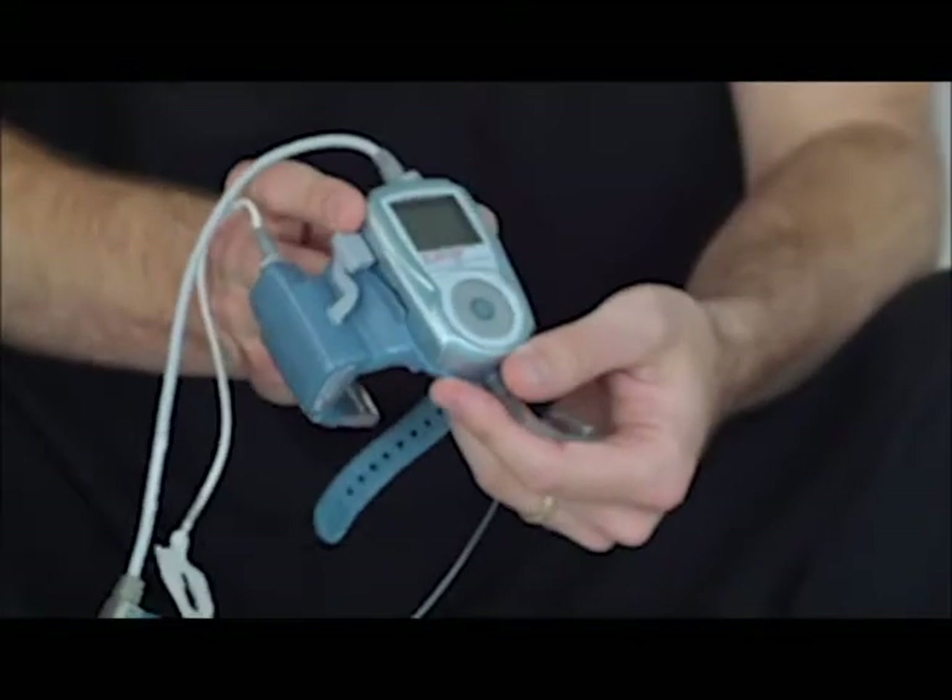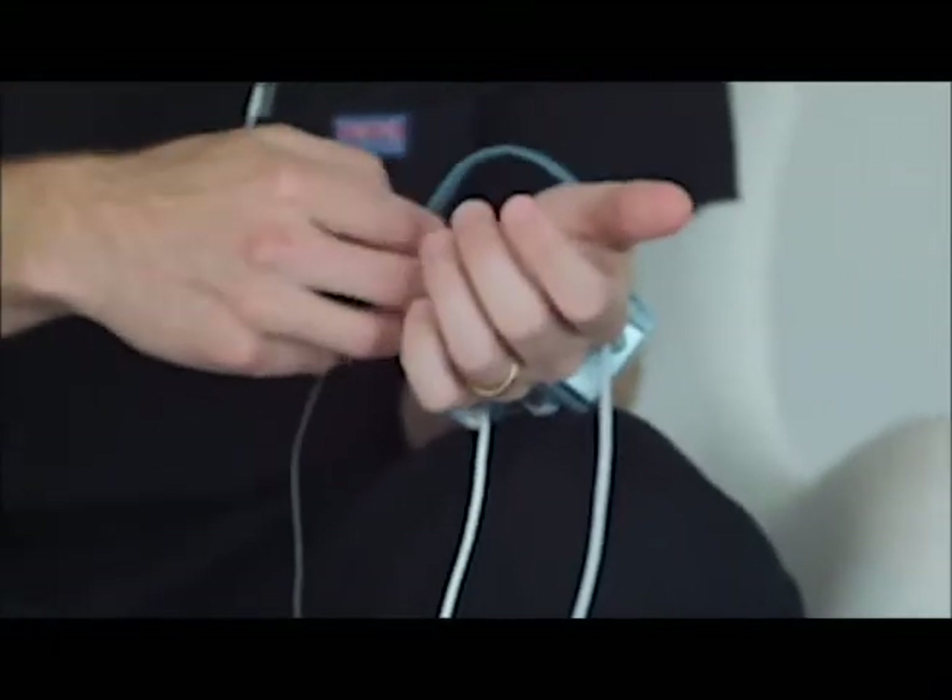This is what's called the WatchPAT, and it's called that because you put it on pretty much like a wristwatch. I recommend doing this on your non-dominant hand, so if you need to get up and do something in the middle of the night, you're not tethered to the wrong hand.